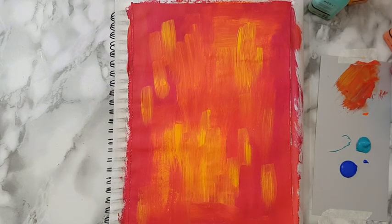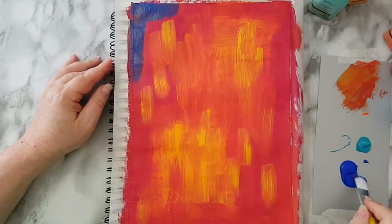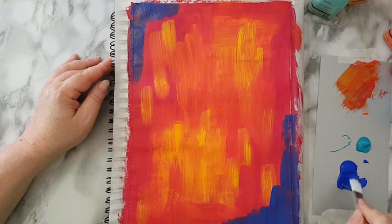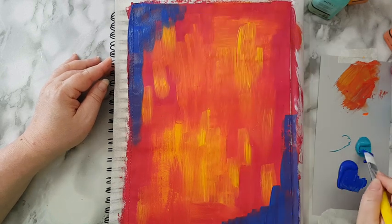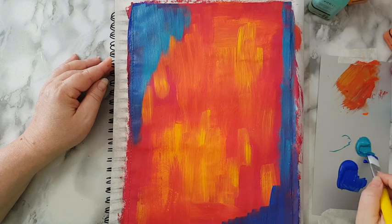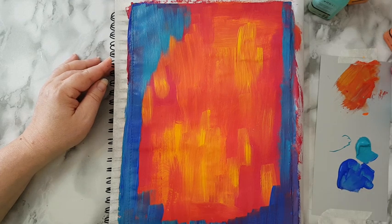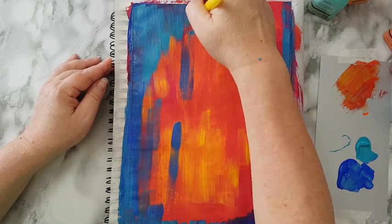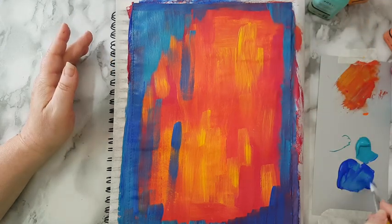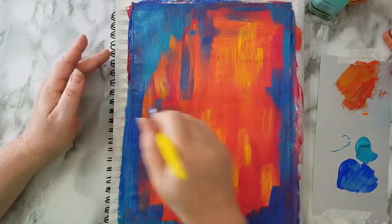That's dry and now I'm starting with the ultramarine. Once again I don't really know what I'm doing — I'm just applying it and we'll see. It's quite intuitive; I haven't planned what I want for this page. Dipping into the turquoise and letting them mix. I'm going on the inside and we'll see what the pigment on top does — the warm colors should pick through.